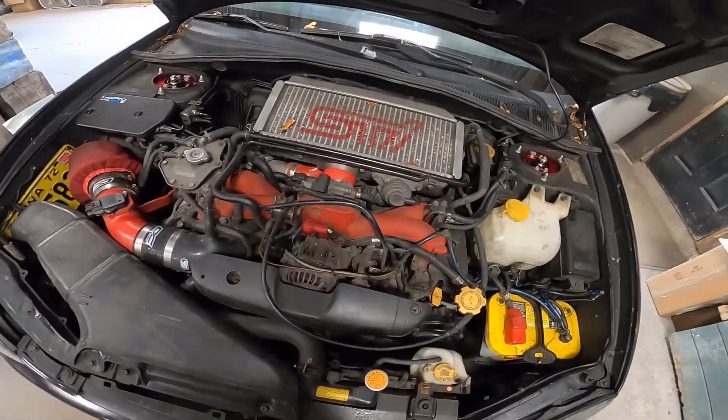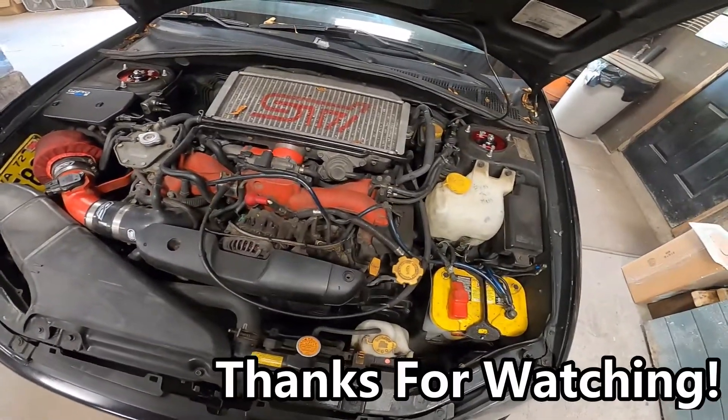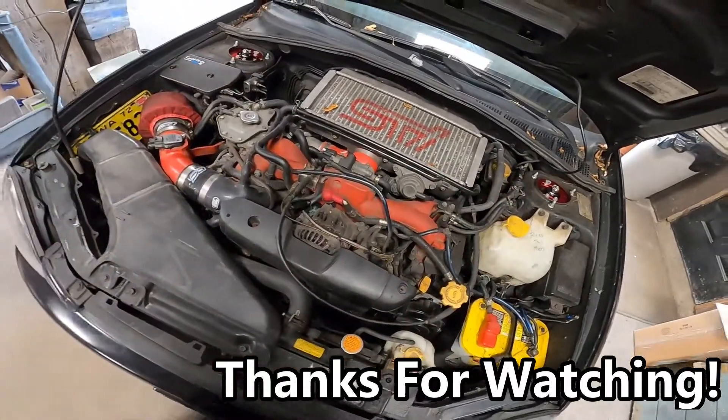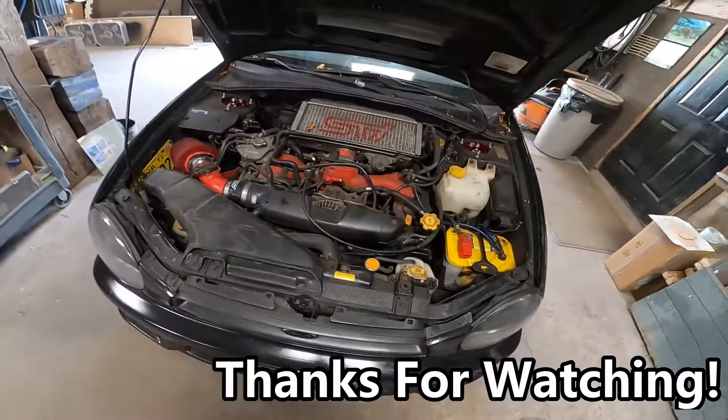All right, well there's my leak down test all done and my new spark plugs in. My old ones get to go in the scrap and carry on.